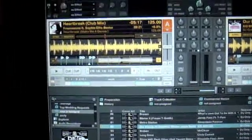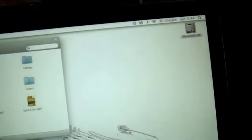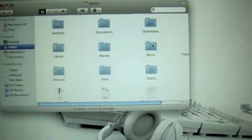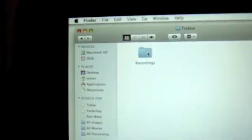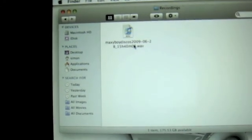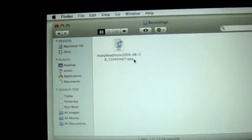We do this by getting rid of Traktor. As I said, this is the Mac operating system. The default file — if you remember from earlier — was in Macintosh HD. Double-click that; it was in Users, Simon. Click Simon there. It was in Music, then Traktor, and then it brings up Recordings. Double-click this and there's our recording. It says WAV, and there's the title we gave it — MaxiBoyDiscos — with the date and the file size. Dot WAV.